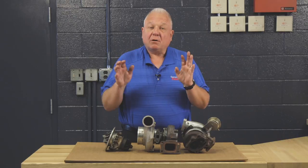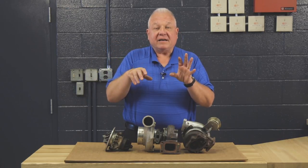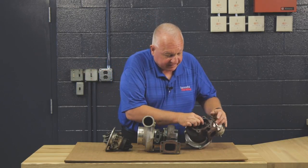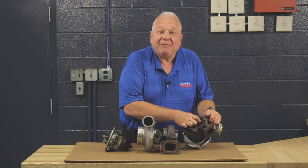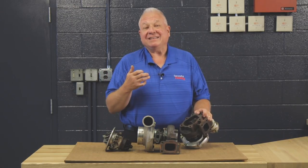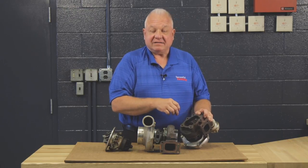So if you have a diesel that's low on boost, what you need to do is check all the connections — the inlet connections for the exhaust and for the compressor side — because you could be leaking. But if the wastegate disc gets carbon underneath it, then it's not going to seal. It's like a leaky faucet, and you're going to have low boost, low power. A lot of times the tractor, or the engine I should say, becomes lazy — it doesn't want to pull like it did before because of the leaky wastegate.